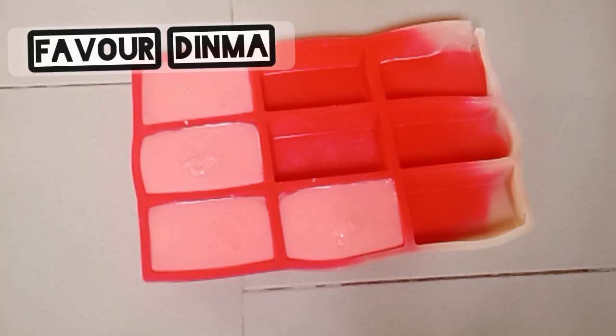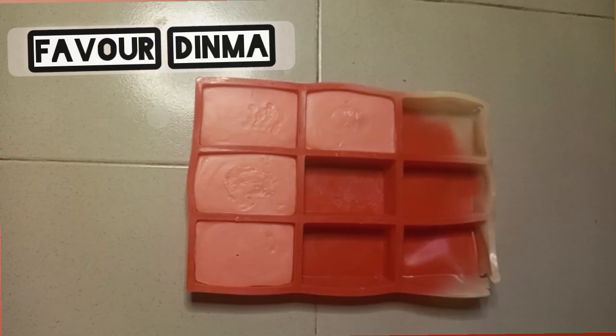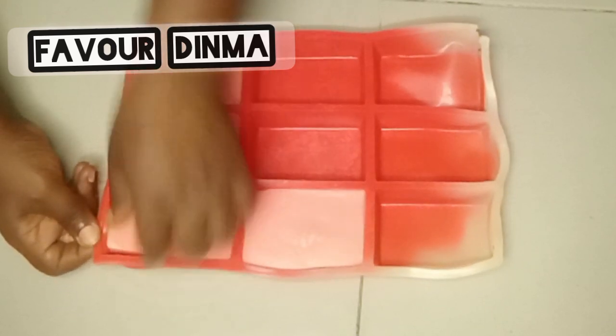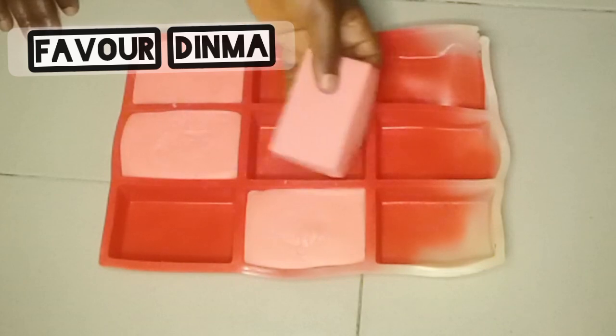After pouring the soap batter into my mold, I'm going to leave it to sit for some hours before I unmold it. You can leave it to the next day depending on the time you made the soap. But with this recipe, I'm not going to leave it to the next day — I'm going to mold it the same day in the evening. I made this soap around 12, so I'm going to unmold it around 6.